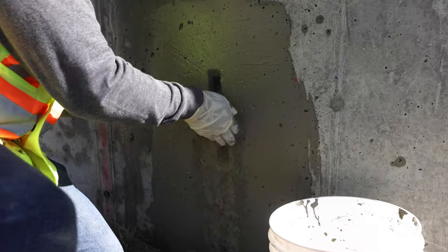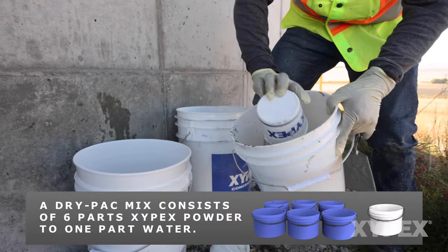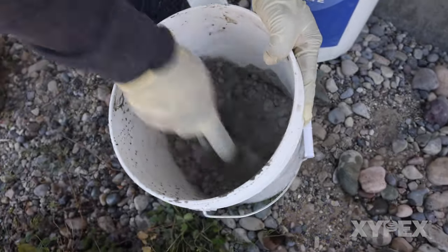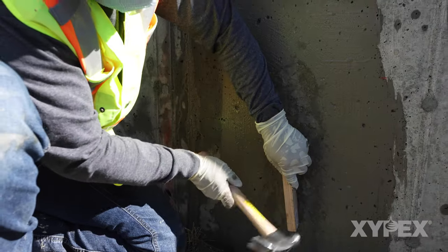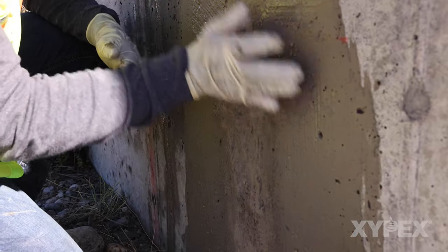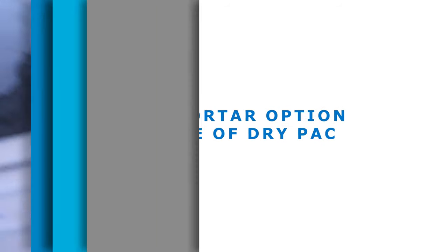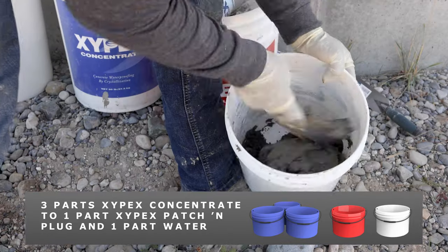While the Xypex Concentrate slurry is still tacky, fill the remainder of the slot with Xypex Concentrate mixed into a dry pack form. A dry pack mix consists of 6 parts Xypex powder to 1 part water. The mixed material will normally show small balls of clumped powder. This blend may be used for up to 20 minutes after mixing. The dry pack blend is placed firmly into the slot and compacted into place with a block and hammer. Additional dry pack consistency Xypex Concentrate is compressed into the slot until the slot is filled to the surface. The dry pack filled slot is smoothed and leveled to align with the concrete surface. Note that in place of a dry pack mix of Xypex Concentrate, a blend of 3 parts Xypex Concentrate to 1 part Patch and Plug mixed to a mortar consistency may be used.